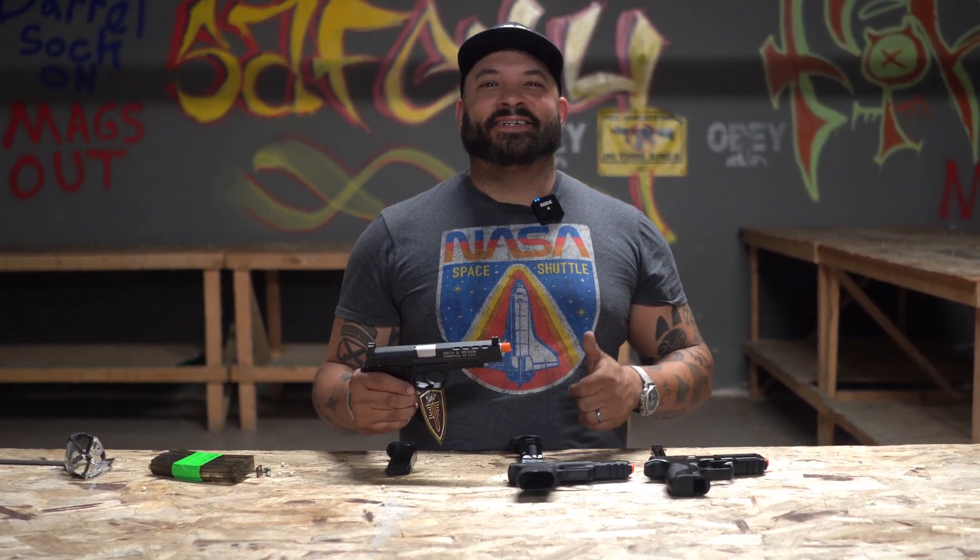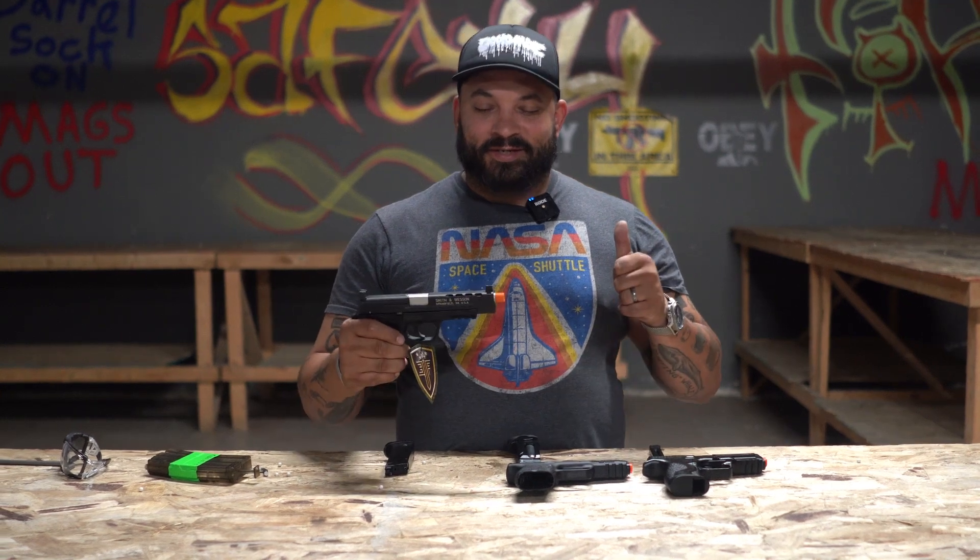I have a non-blowback Tokyo Marui Mark 23, a full blowback CZP09, and a full blowback 1911 Elite Force — they're all great. I've used half blowbacks and non-blowbacks; shout out to the Taurus 24/7, that thing was a monster. But it's all up to the player — these are the three options you have. Till next time.